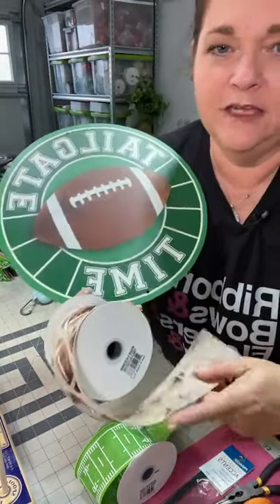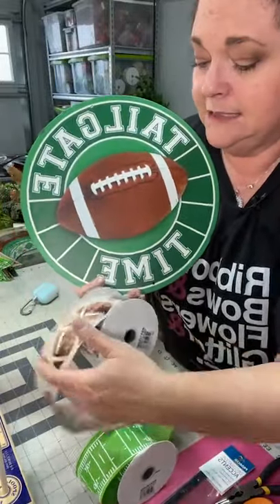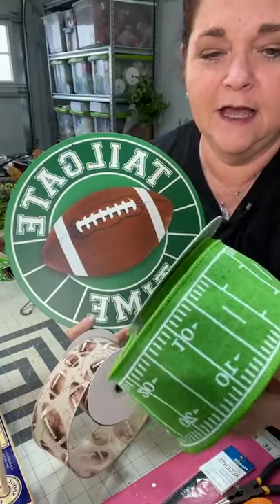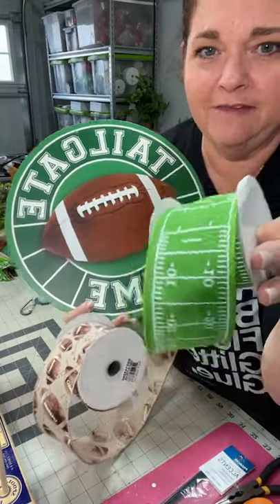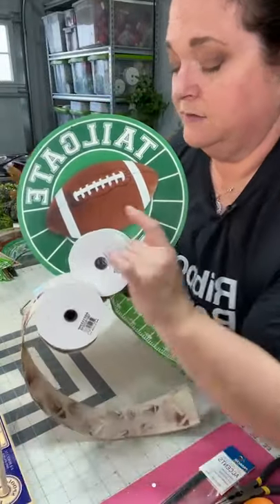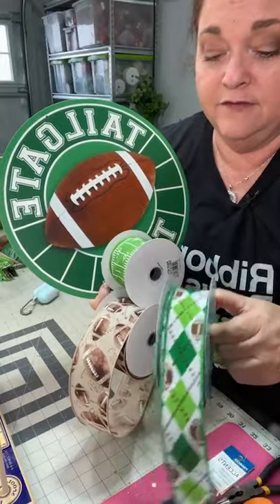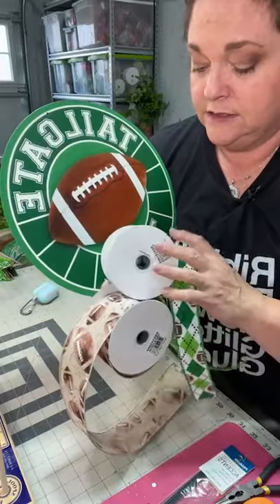This is a football-themed, two-and-a-half-inch ribbon, and everything is wired — I only use wired ribbon. You can see how it plays off the brown and the football theme. Then there's also this one which has the football field yards on it — also two-and-a-half inch. I liked how that paired together with the sign. So we've got two ribbons that are two-and-a-half inch, or number 40, and also a one-and-a-half inch, or number nine.